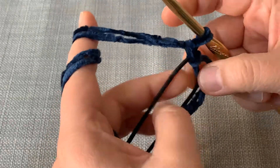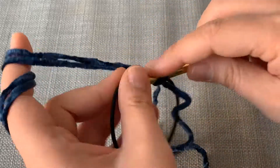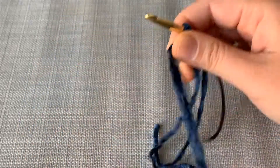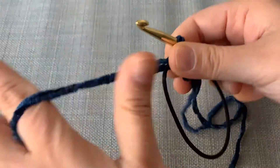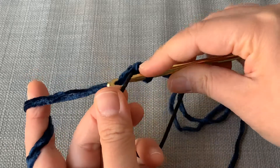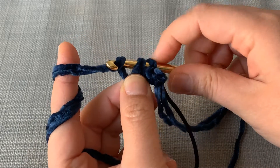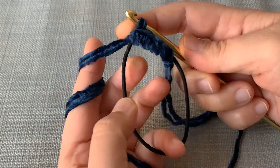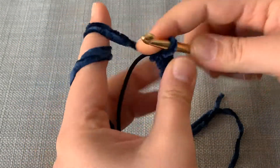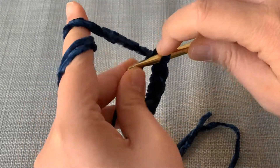Depending on the elastic that you have, you want to single crochet until the whole thing is filled up. Let me slow it down so you can see how I did it. Put your hook under, yarn over, and bring it up, and then yarn over and bring it through both loops. That's a single crochet. Go ahead and do that and I will meet you at the end of this.